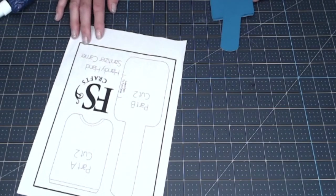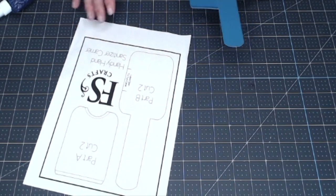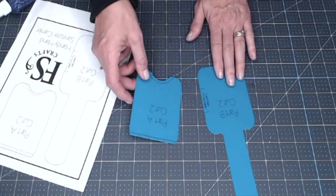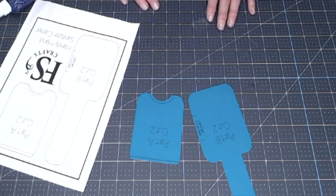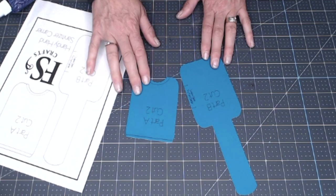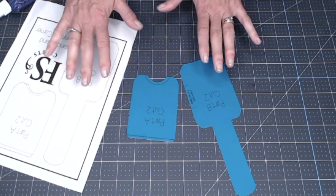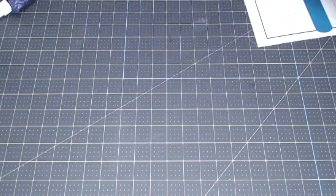I've got two different ways to give you guys the pattern. One is a PDF you can download. For Cricut owners, I'm also going to give you a cut file so you can cut the pattern out with Design Space and your Cricut. You guys choose — it works both ways. That is a free pattern available to you.